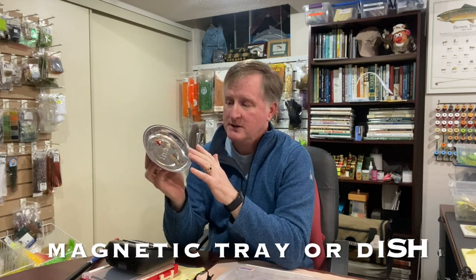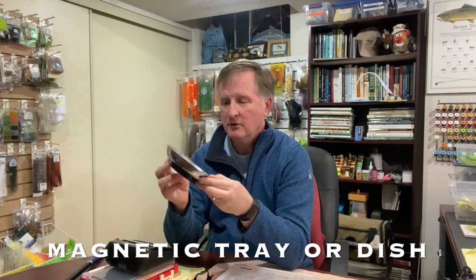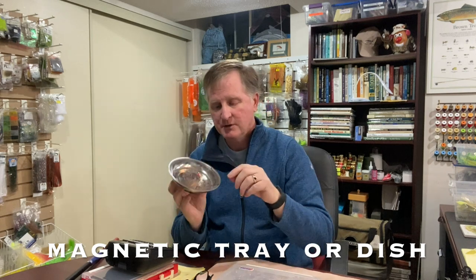The second tip has to do with magnets again, this time in a dish. I know some of you have seen these before — they're again at automotive stores, hardware stores, etc. They're magnetic dishes with an earth magnet on the bottom. What's great is, there you are busy tying and you want to put some hooks off to the side — you just take your hook, boom, it'll go in here and it doesn't fall out.